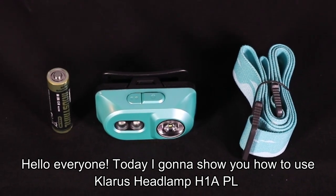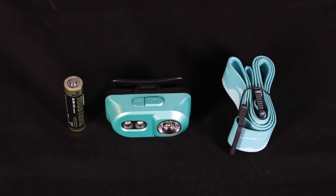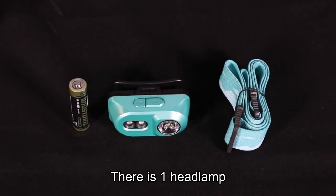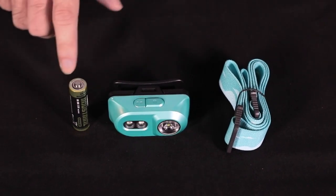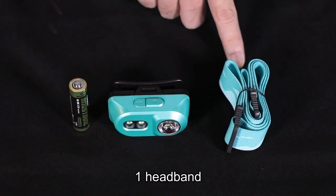Hello everyone. Today I'm going to show you how to use Claris Headline H1APL. Inside the package, there is one headlamp, one AA battery, and one headband.